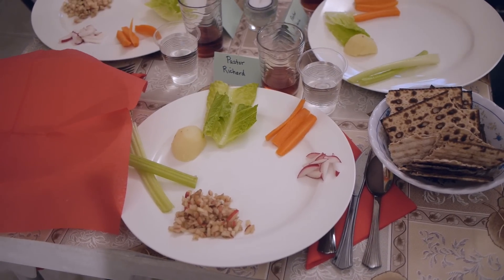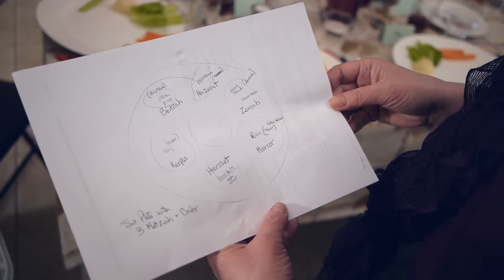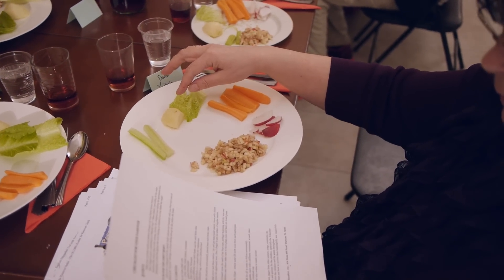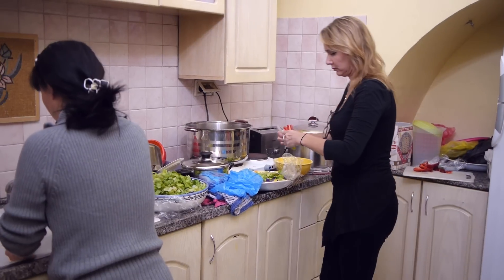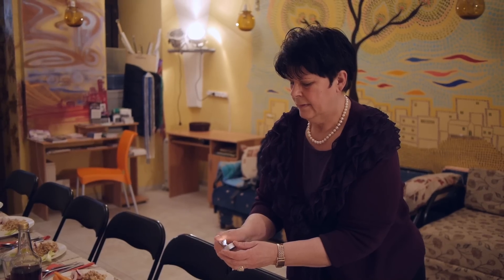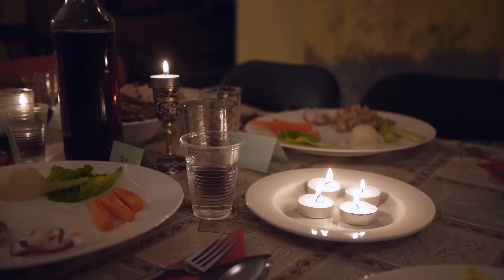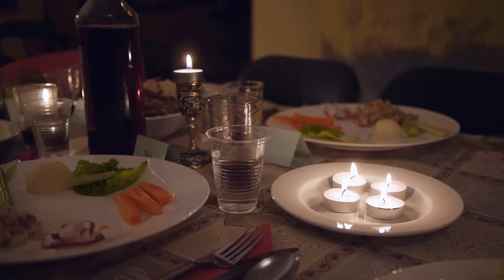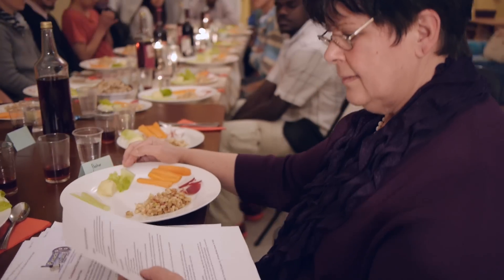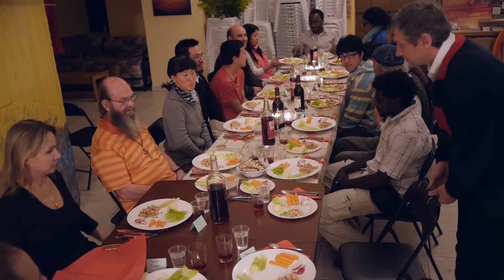Let's start with the clock, 12 o'clock noon. Now the potato — we're vegetarian here, so we had to change it a little bit. It's called beza, okay, which is the potato. The romaine lettuce is hazarit — hazarit is the romaine lettuce, which is the bitter lettuce.